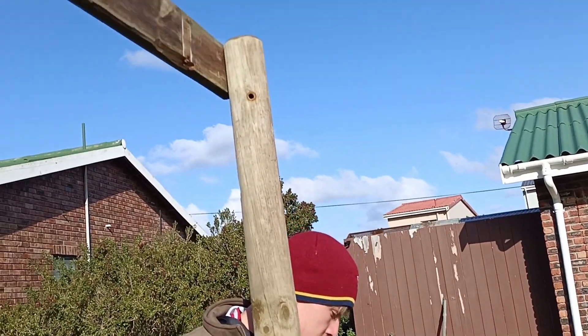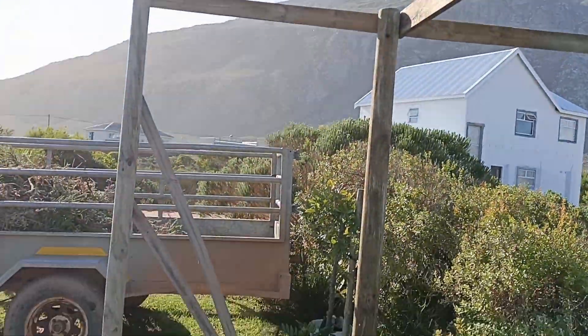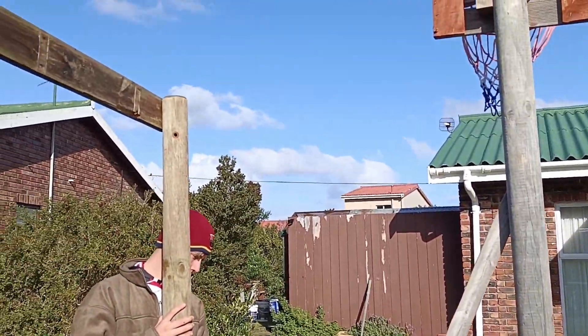So on day three is when things started getting really exciting. Unfortunately some of the clips didn't save so we're going to miss some of the events leading up to it. But as you can see we've already made a huge, huge difference — it's a lot bigger, a lot taller, and it's going to be a lot more sturdy as you can see.